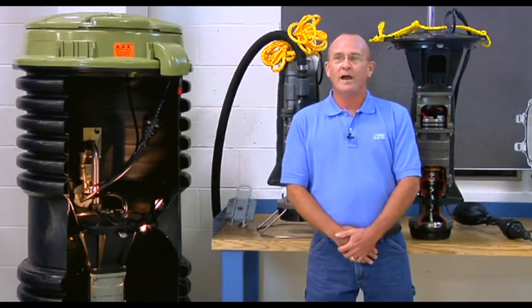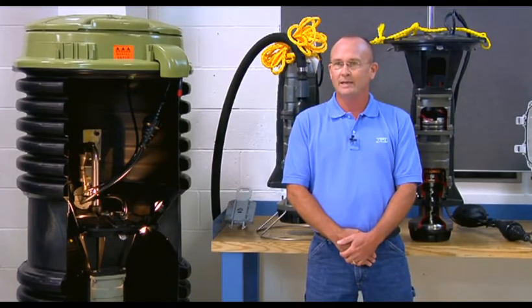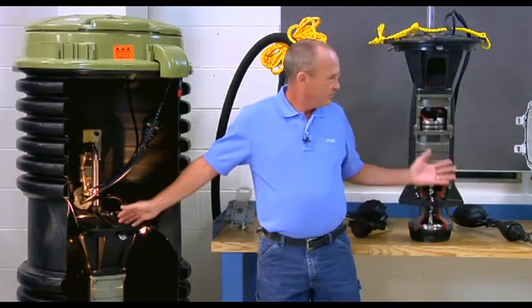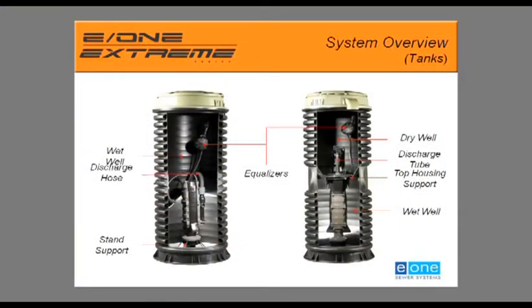EnvironmentOne offers a variety of different styles of pumps, tanks, and panels, but the most common styles out in the field today are the wet well version and the dry well version. The basic differences between these two types is how they're supported in the station and how the liquids are discharged from the system.